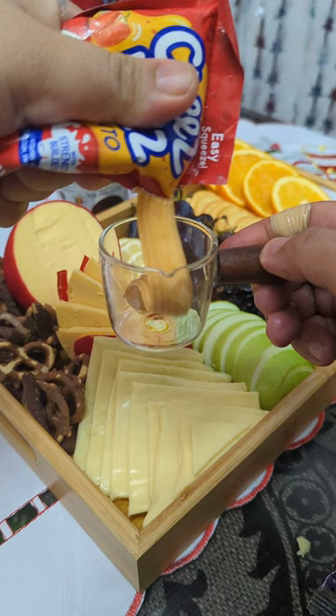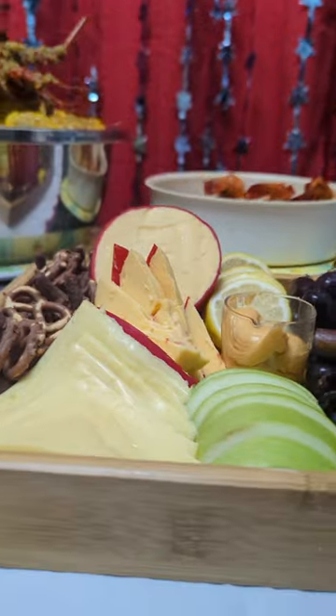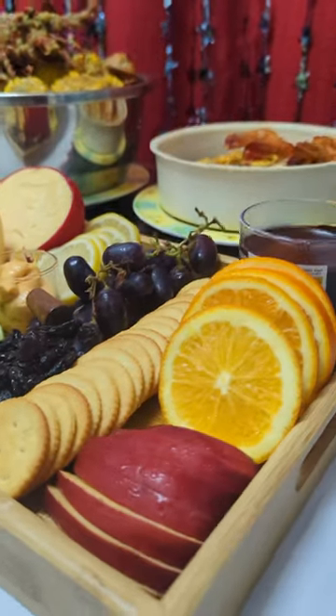For a colorful touch on your table this holiday season — Merry Christmas and Happy New Year!